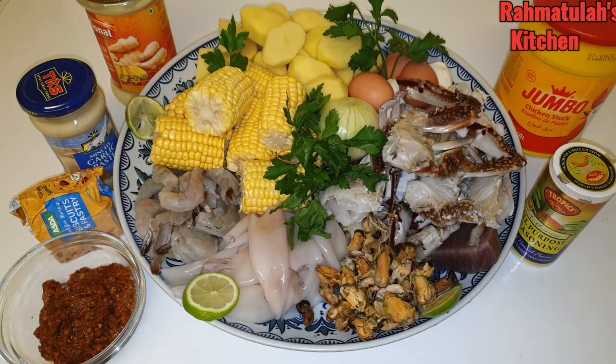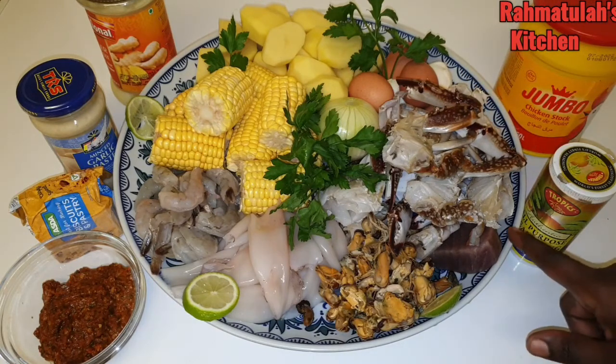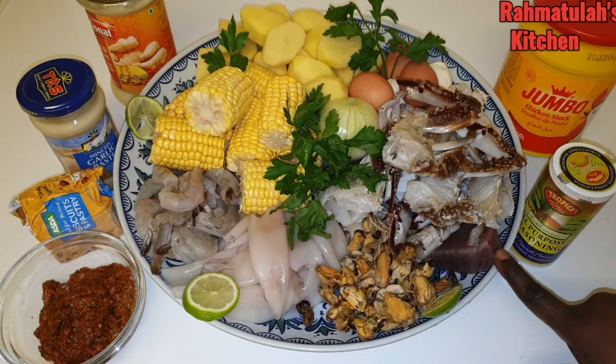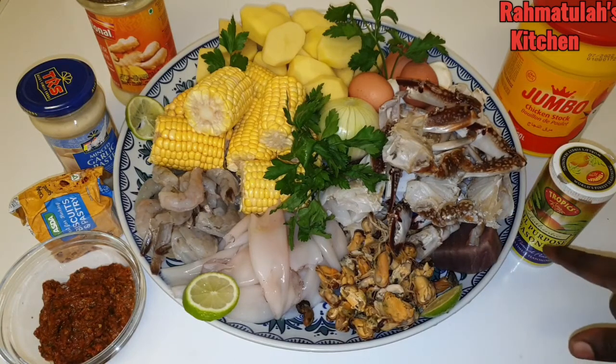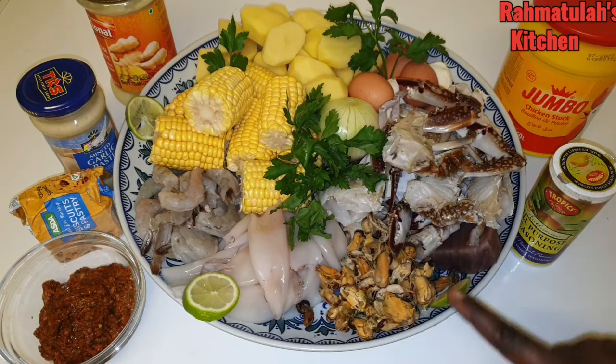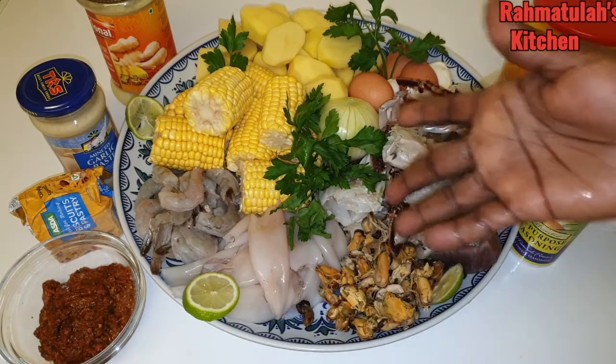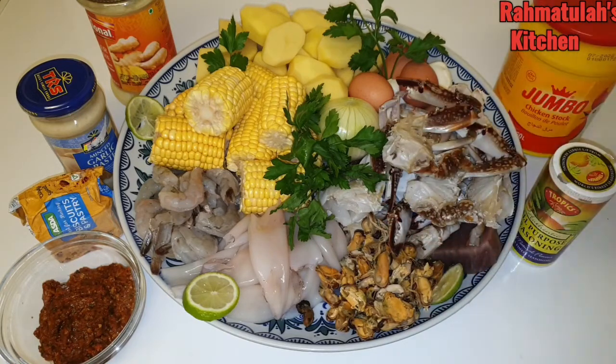My mouth is watering already! I have my crab which I've already cleaned. Next to that I have one steak of tuna which I found in my freezer, and I have my mussels. Next to that I have my squid, and my prawns.